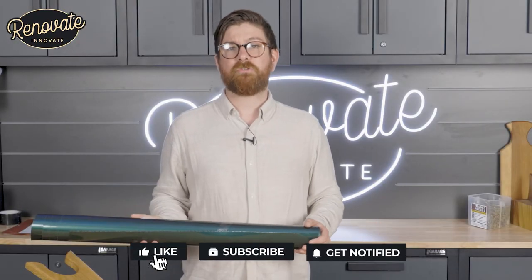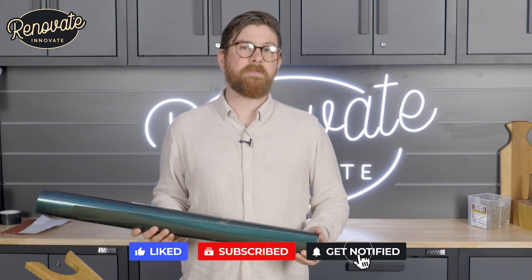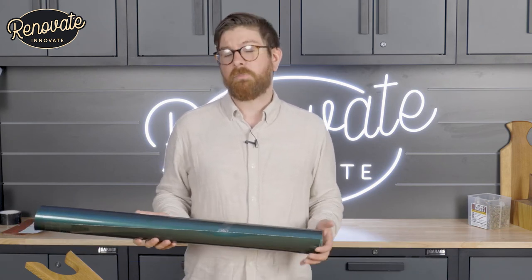So that's how we transform that old motorcycle tank. Don't forget to like, share, subscribe and leave a comment in the box below if you enjoyed this video. We'll see you on the next one.